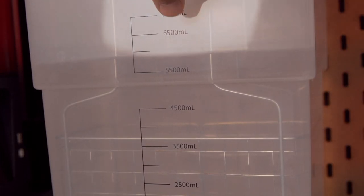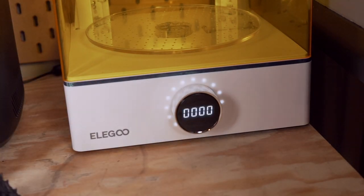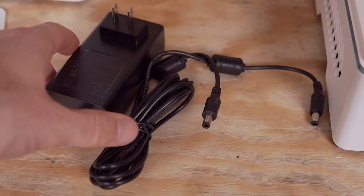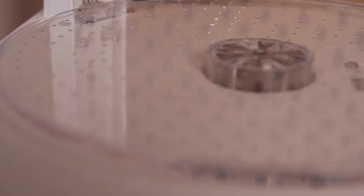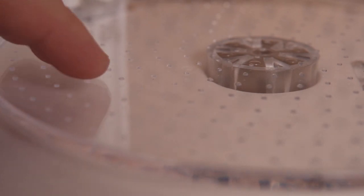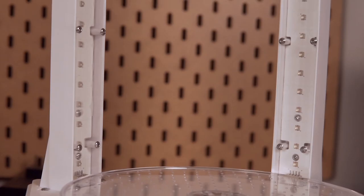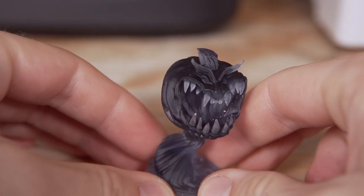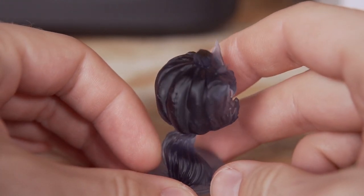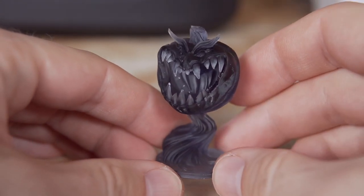The unit's large size with a max capacity of 8,000 milliliters of IPA means the IPA should take longer to dirty and will allow for larger prints to be cleaned. The cure station works identically to the wash station with the same menu and timer system. There's only one power brick shared between both units, which is great for saving power strip space. The rotating platform has small pegs to hold prints in place, and there's a strip of UV LEDs underneath to cure parts from the bottom — something not previously seen. The only wish is that the two main LED pillars angled slightly at the top to cure the tops of parts.